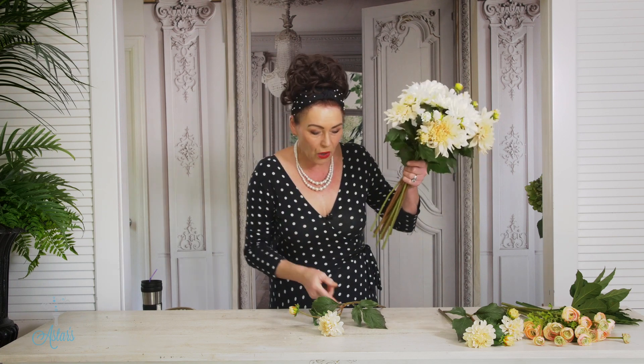If you're ever stuck and you decide you just want a round posy, stick with round flowers and you won't get lost.